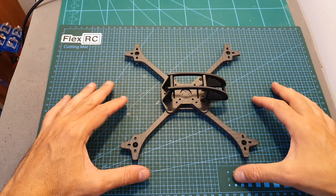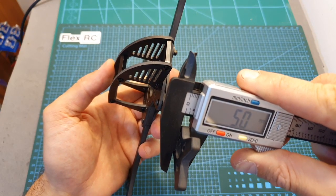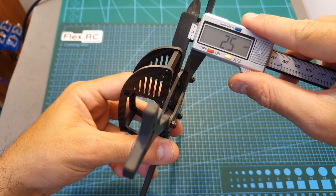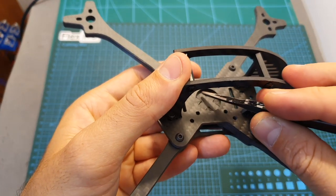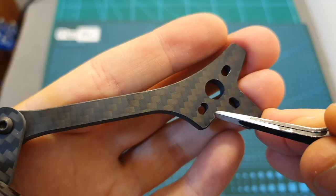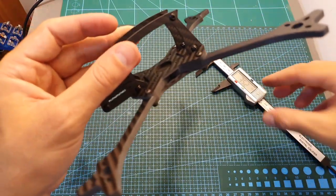Moving on to the Ascent X 5-inch racing frame. This frame offers a TrueX pattern with a wheelbase of about 235mm. It features robust replaceable arms with a thickness of 5mm and width of about 7.8mm. The bottom plate is 1.7mm thick, the center plate is 2.5mm, and the side plate is 2.5mm as well. On the center of the frame, you can find an X-shaped piece of carbon to prevent arm movement. This frame offers both 20x20 and 30.5x30.5 mounting options, supports 2204 motors, and the bottom-to-side-top-plate distance is 33.8mm, so you can easily fit a 3-level stack.